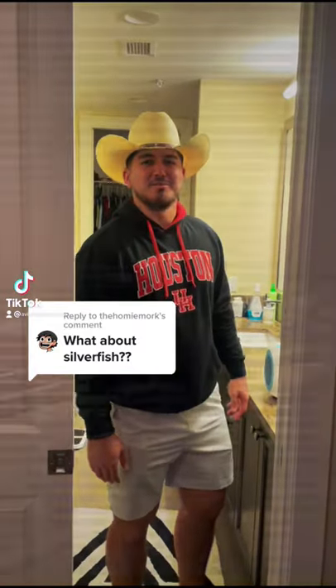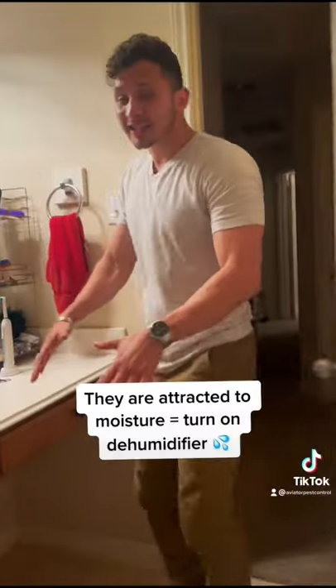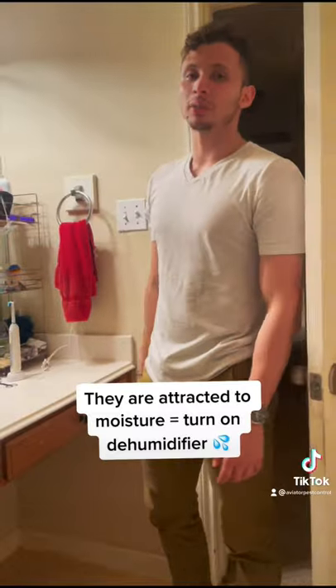Silverfish! What about a silverfish? You don't like a silverfish. The biggest thing about silverfish is that they're attracted to moisture. So make sure you turn on your dehumidifier.